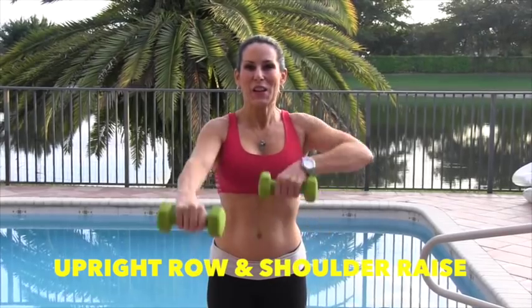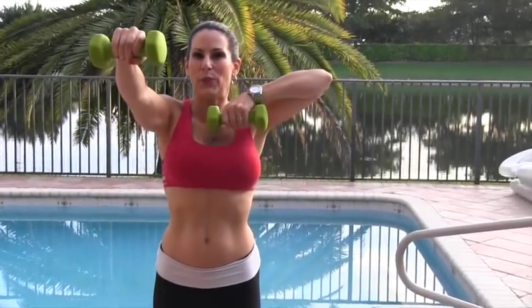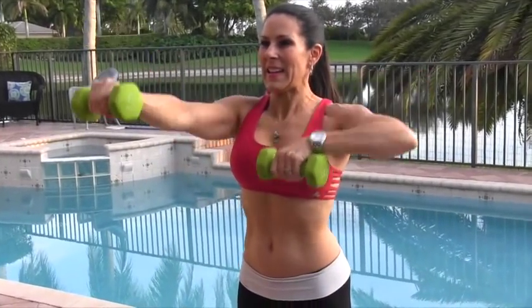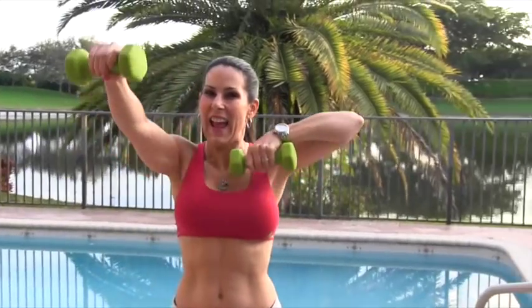One, that's right. Two — it's brain training. Three, four, five — sculpting those beautiful shoulder muscles. Six, seven, eight, nine, and ten.